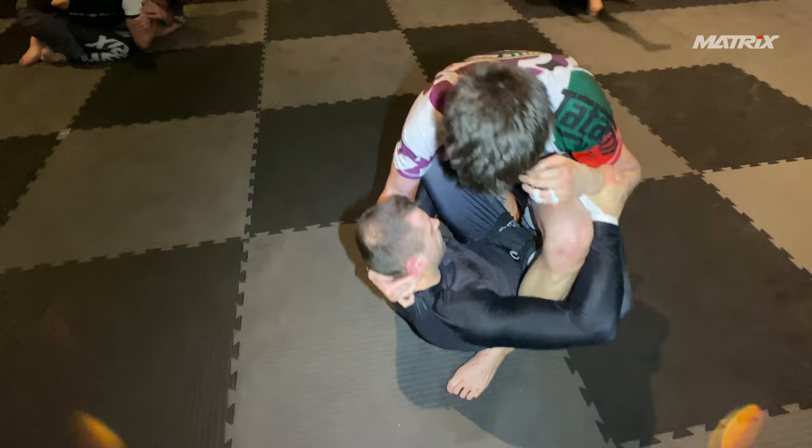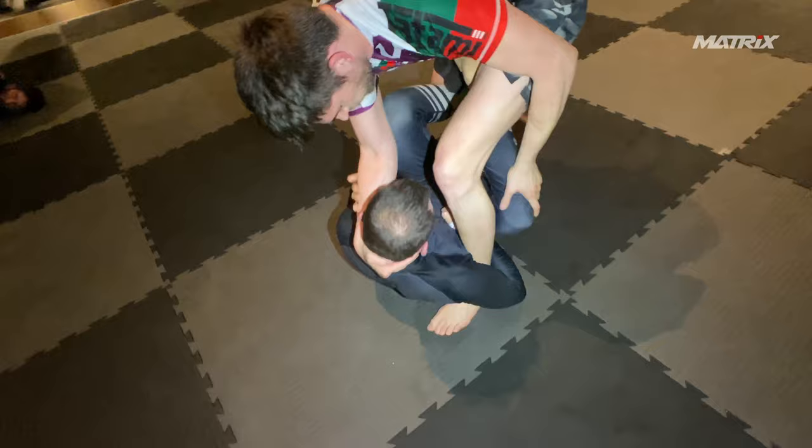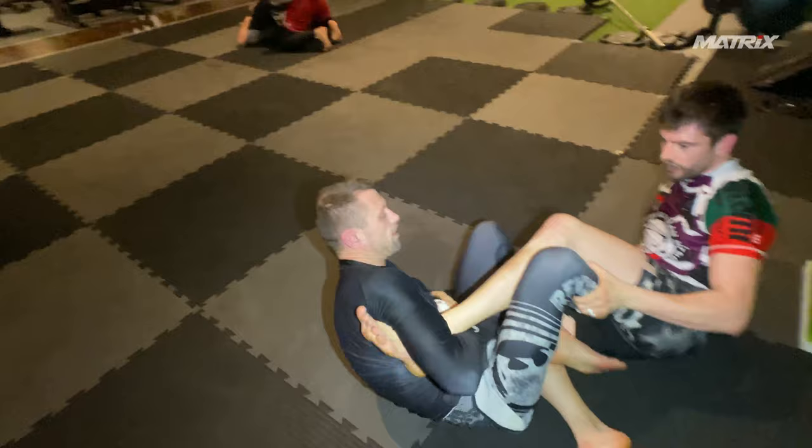Super often people grab your neck — just strip the grips. What I do is I pummel inside. Look at my right leg, I pummel it inside. We happen to fall this way. With people with longer legs, you can always go for this position, and I finish a quick ankle lock here.